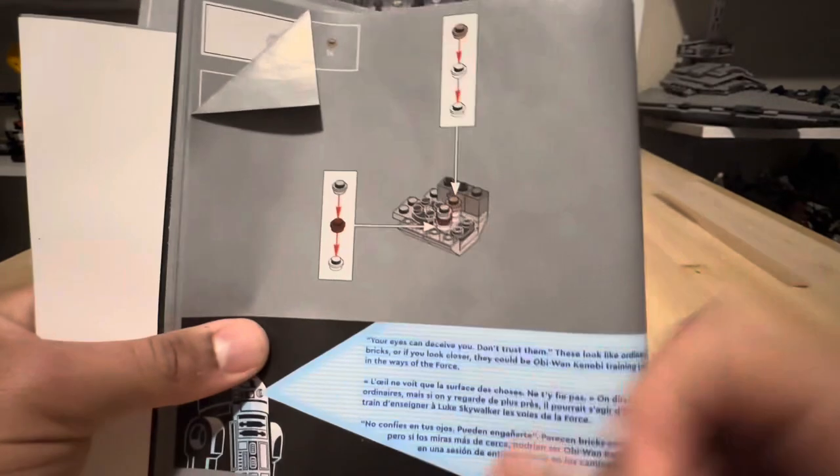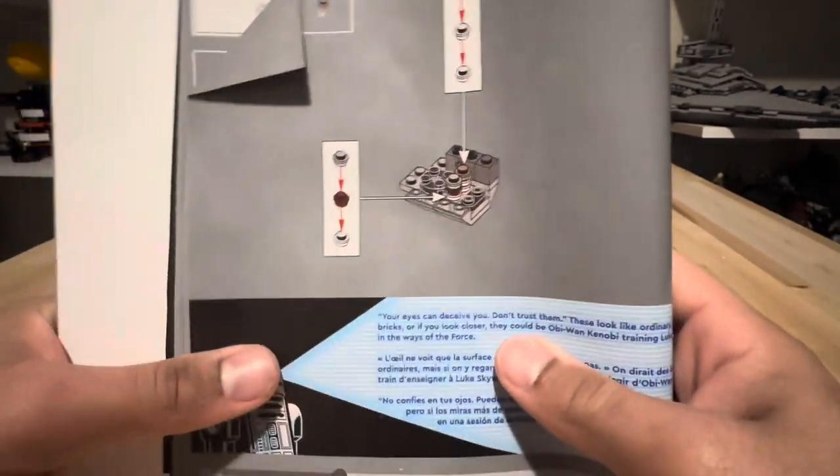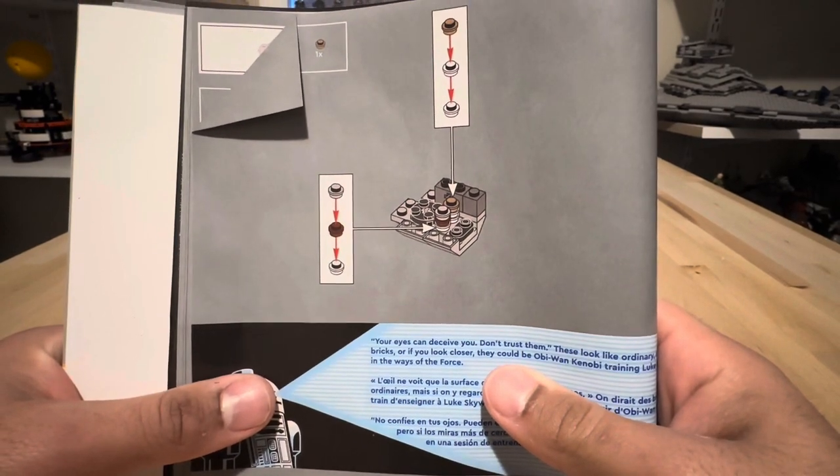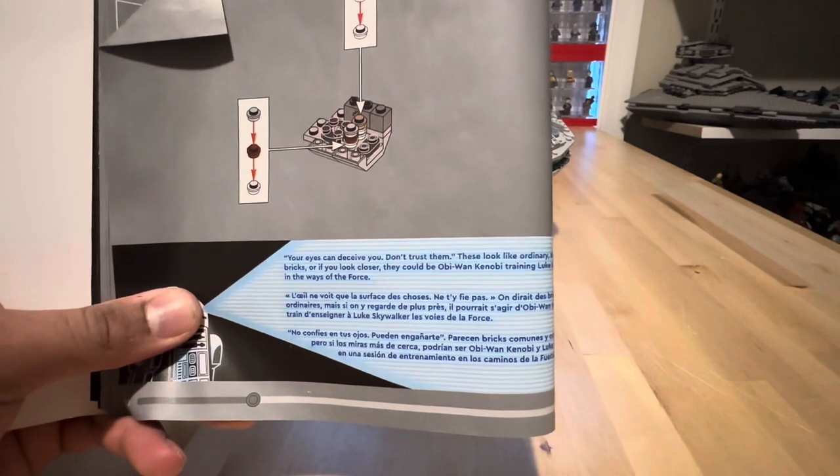Last but certainly not least, we get Obi-Wan Kenobi and Luke Skywalker, and they are training with the probe droid on the training deck. Of course, if you'd like to pause and read that, you can.